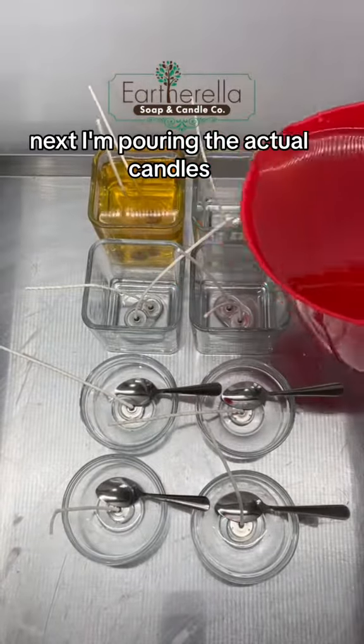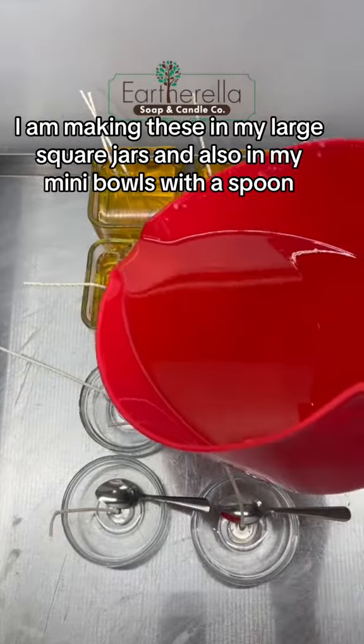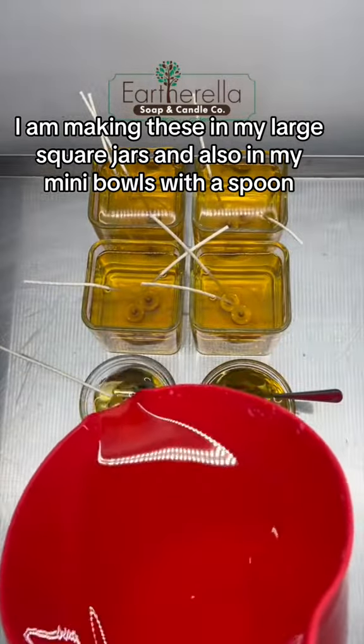Next, I'm pouring the actual candles. I am making these in my large square jars, and also in my mini bowls with a spoon.